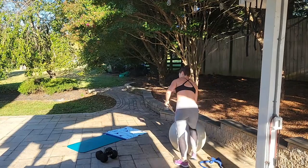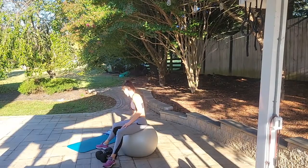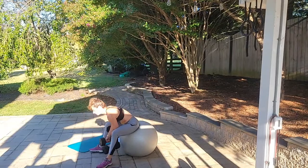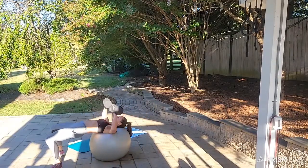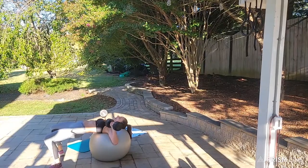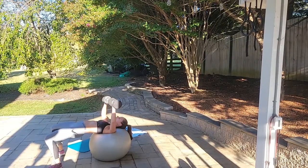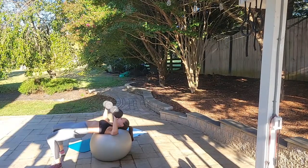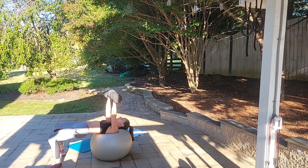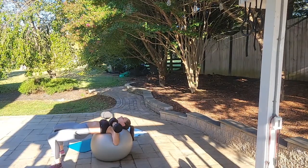Grab your ball and dumbbells for the chest press — 10 reps. Get on your ball, roll out into position with the ball from your bra line to the top of your head. Start in the down position and press up. Ready, begin: up 1, up 2, up 3, up 4, up 5, up 6, up 7, up 8, up 9, up for 10. Good job.